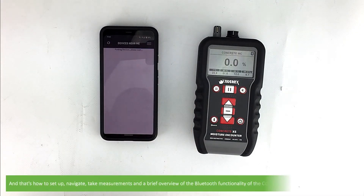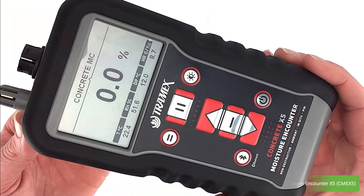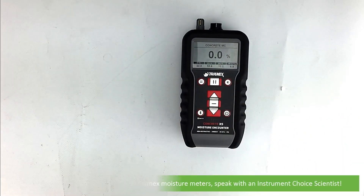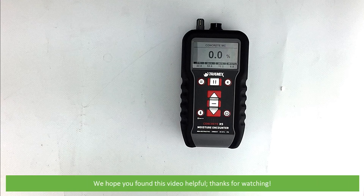That's how to set up, navigate, take measurements, and a brief overview of the Bluetooth functionality of the Concrete Moisture Encounter X5. For more information on this or other Tramex moisture meters, speak with an Instrument Choice scientist, call 1300 737 871, or email customer-service at instrumentchoice.com.au. We hope you found this video helpful — thanks for watching.